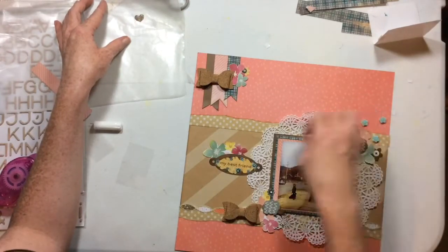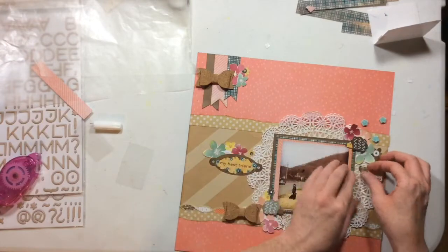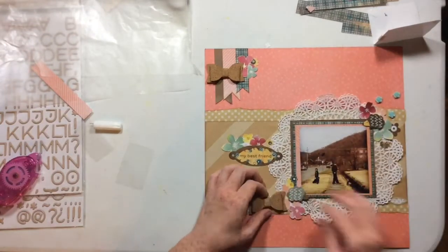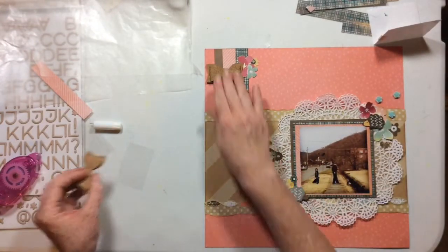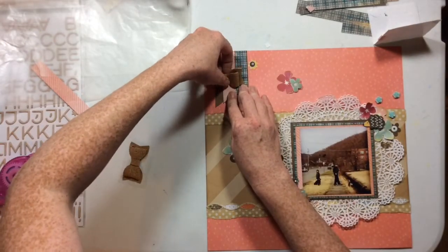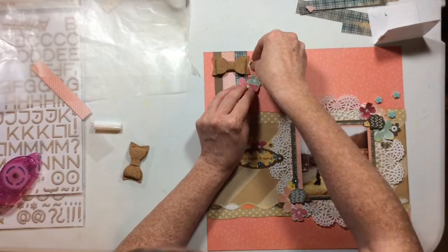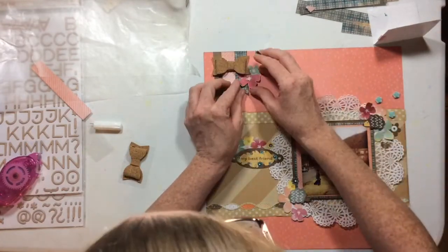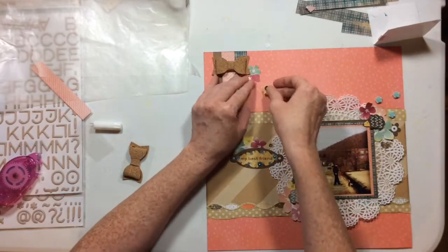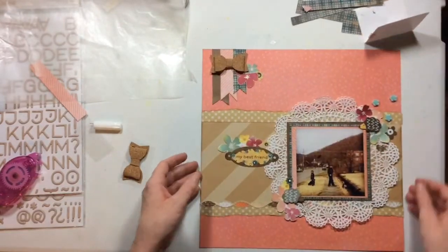I'm going through and adding these flowers from the Max and Whiskers collection, just popping them in with the flowers from the Documentary paper. I love how that looks — I think they play off really well. The yellows from the Max and Whiskers collection coordinate beautifully with the yellow in the Documentary paper.